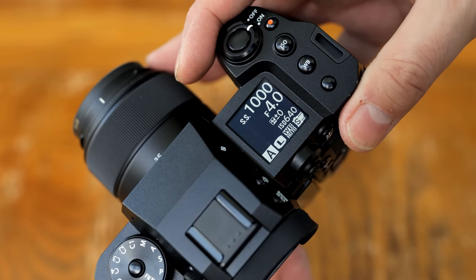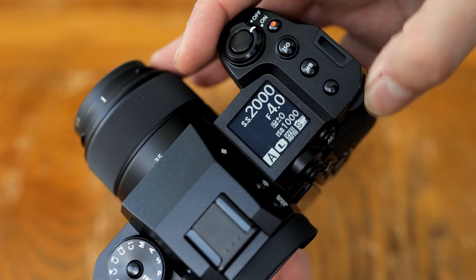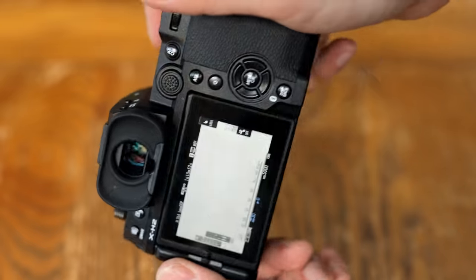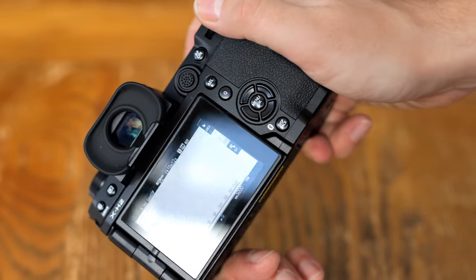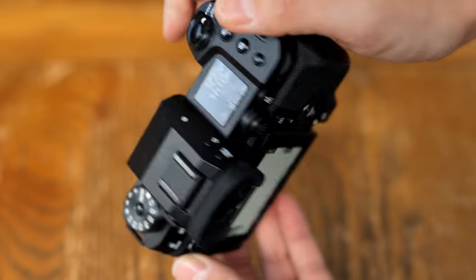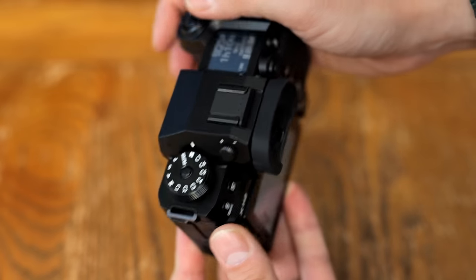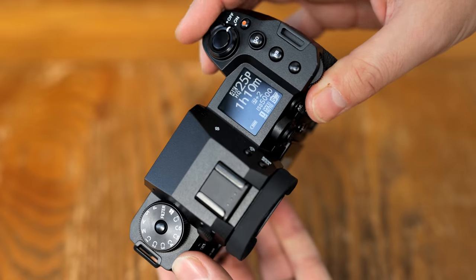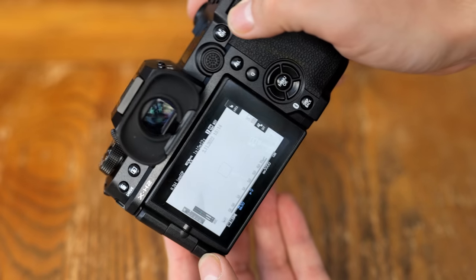On this X-H2 there are plenty of controls, many customisable. I personally quite like the useful white balance button, and the large joystick for focus points feels much more tactile and clickable than on my old X-T3. I also really liked the top screen, which gives lots of information while looking very cool — a thoughtful substitute for the information you'd otherwise glean from the classic dials of previous Fuji cameras.